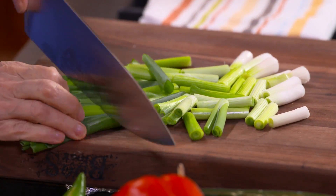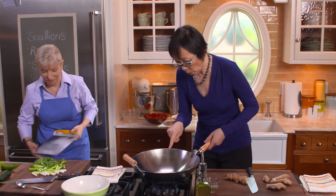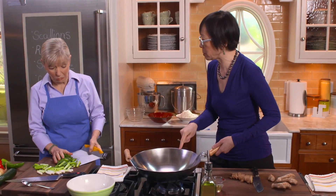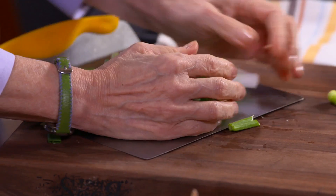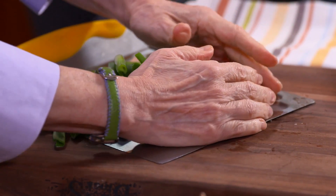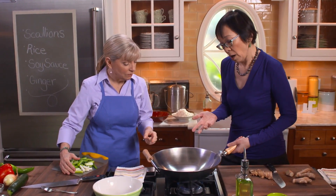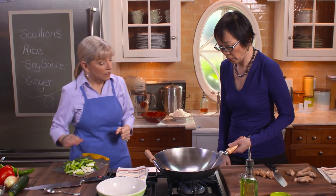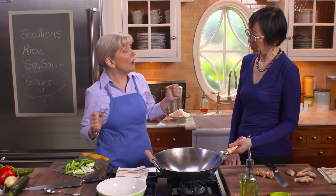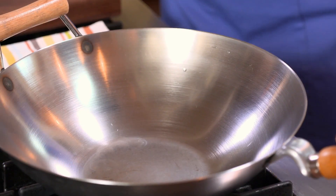As this wok is heating, sometimes the bottom of the wok actually turns yellow, sometimes it's orange, sometimes it's blue, black. But every wok is like a human being — they all have different personalities. My wok that I brought for you today is called Wonder Boy, so maybe we should call this one Tilly, after the resident dog. Which makes it a girl.